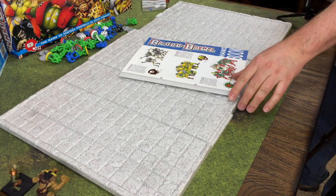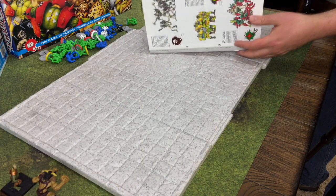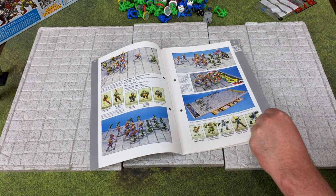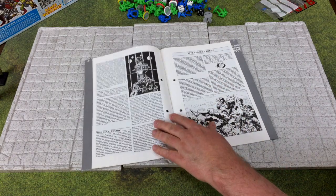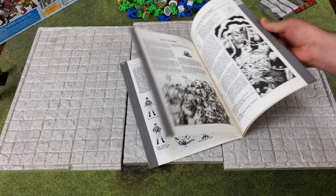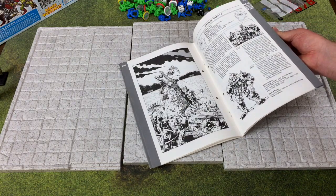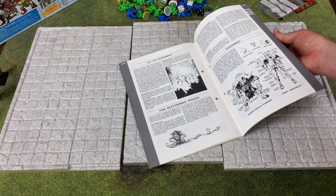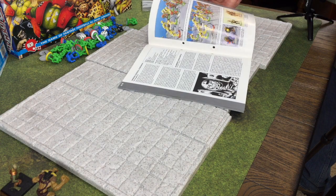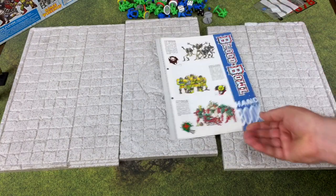The Blood Bowl second edition handbook is really more fluff and universe building, but it's pretty funny. It has nice photography showing some painted teams - very 1980s looking - plus some history of Blood Bowl and background on the various teams. Nice job not only making the game but building a story around it.